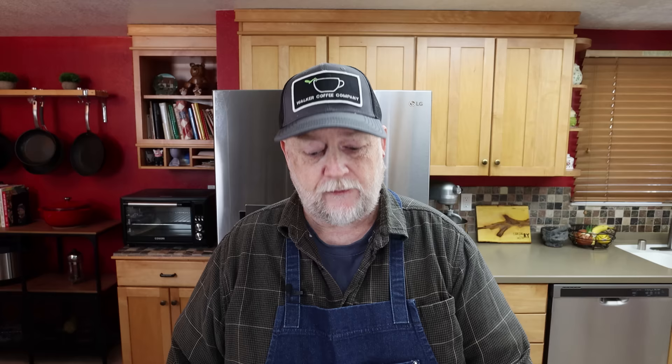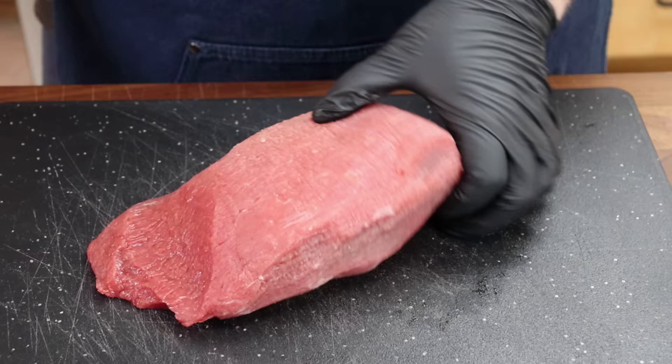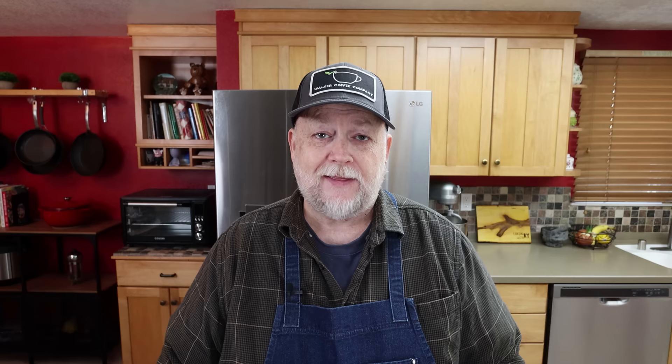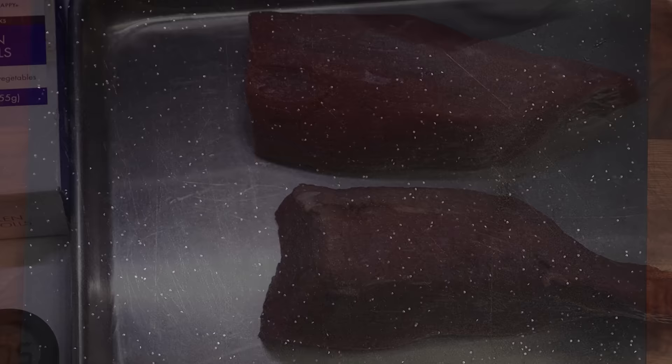It's always easiest to cut beef for jerky when it's firm, so this is going to go in the freezer for about an hour. But first I want to break this down into two pieces, because that'll give me the shape I want to cut the final pieces. I could go across the grain, but I'm going to cut down the center to get two long sections, then cut the strips with the grain — that way they'll have a little bit of that tug. These are going in for about an hour.